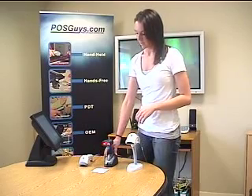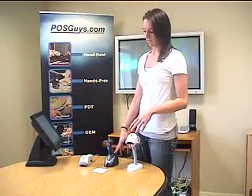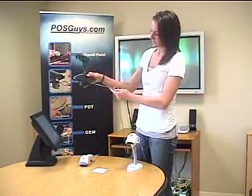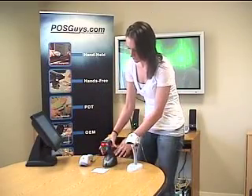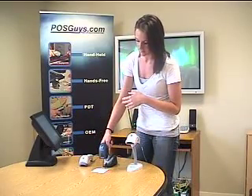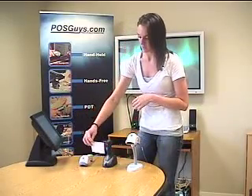This is the cordless version of the Quick Scan. It has a slightly less aggressive scan engine than the Imager, and it also doesn't have the green dot technology, but it does have some other good features. One of them is that it only has one cord running to the base, which saves some room. And a really helpful feature is that when it's out of the base, it's just a trigger-based scanner, and then once you put it back in, it automatically becomes auto-sensing, which can definitely save you some time.